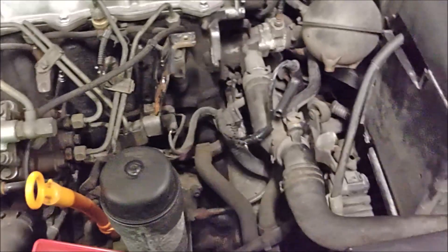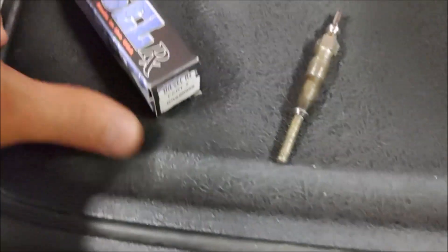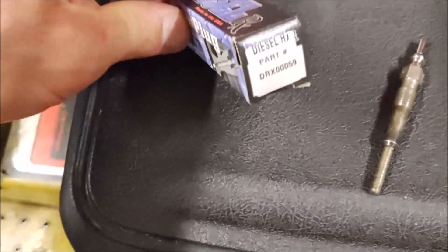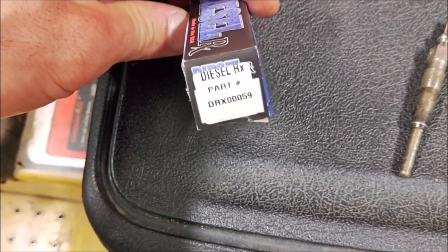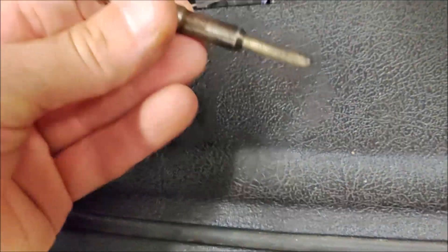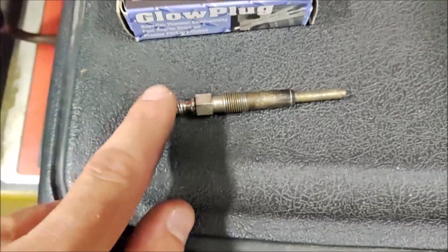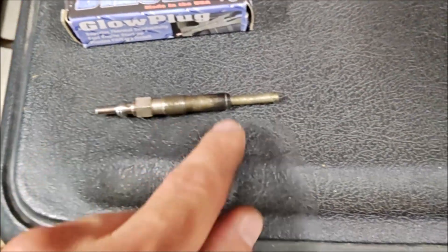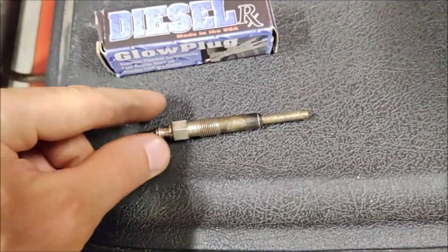I do have a spare glow plug — I got this from Diesel RX. You can also perform the test out of the vehicle. All you do is put one probe at each end and get your reading that way.